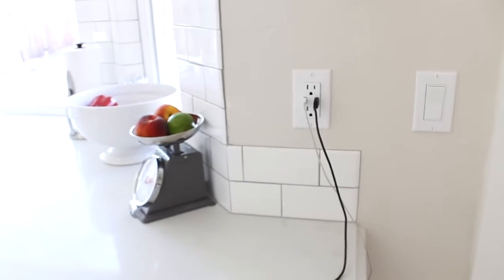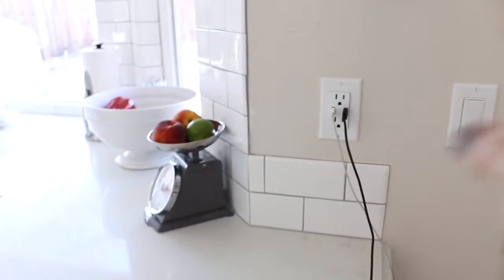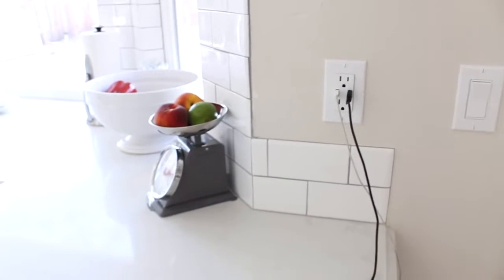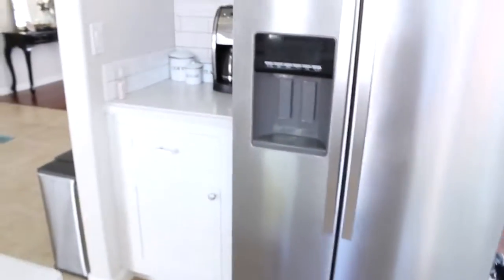I have to show you this because Andrew is so proud of it — he installed new outlets because we had brown ones before, and he got one with two USB ports. He's really proud of that, and it's pretty cool.